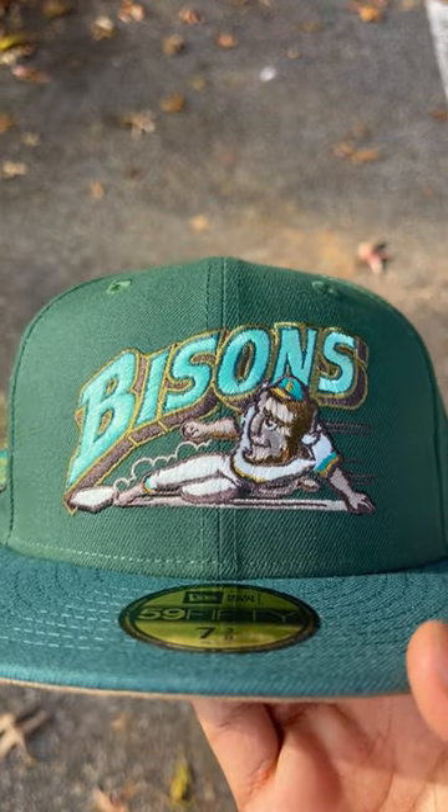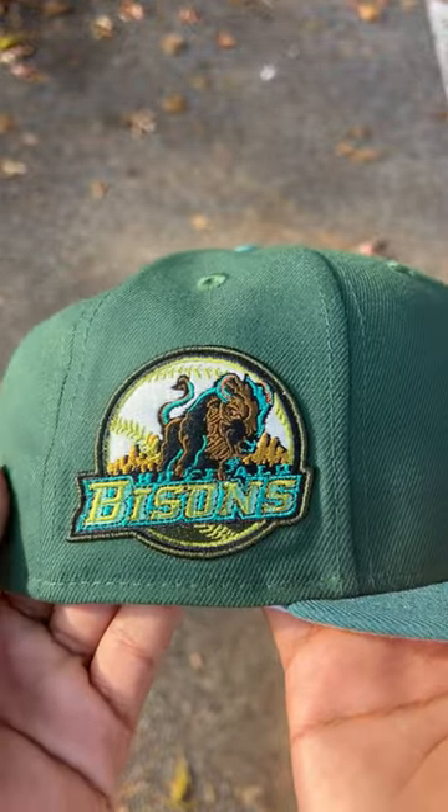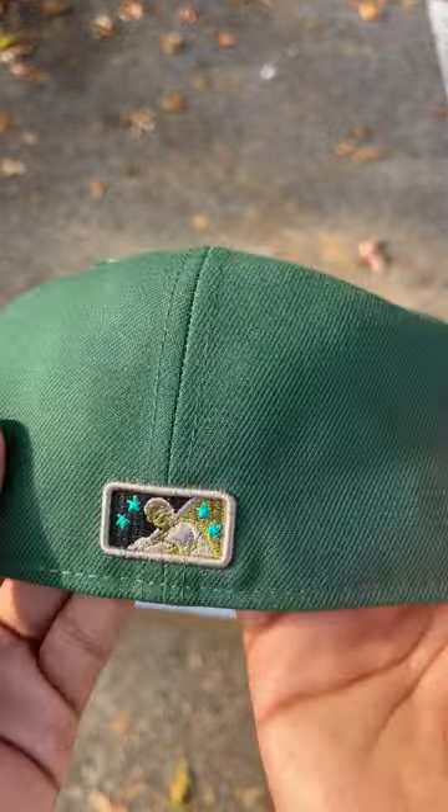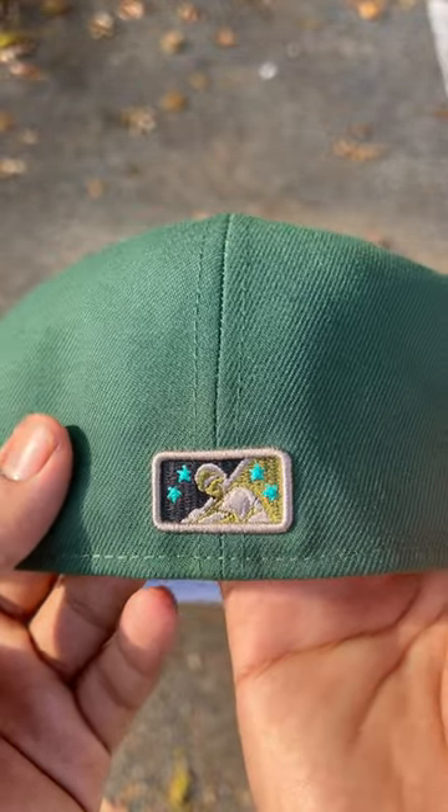Cool feature about this hat is that the bison does glow in the dark. Comes with the Buffalo Bison side patch. Minor League logo on the back is in khaki, teal, black, and light green.